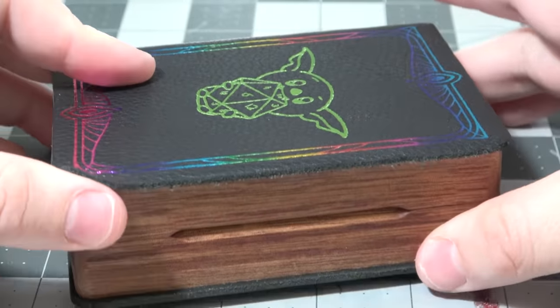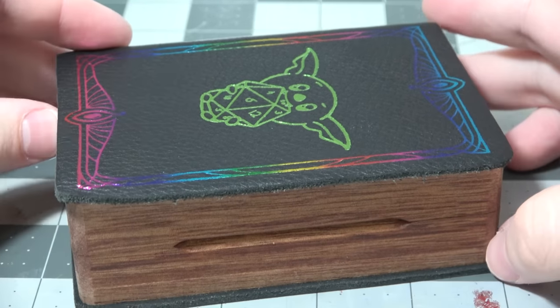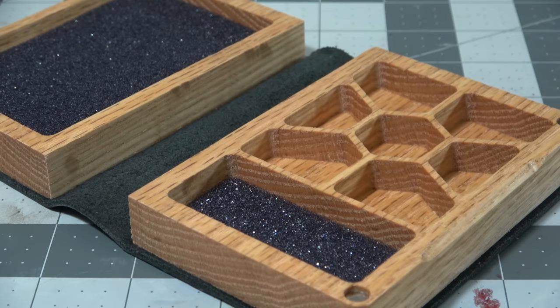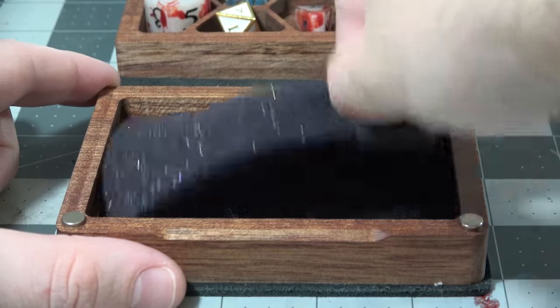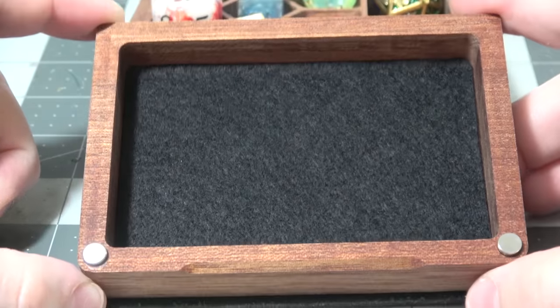I fit all of my handmade sets in there, unless it's an intentionally oversized D20 — of course that won't fit, but the rest fit in no problem, and I've tried it with a couple of different designer sets too. The reason I'd say this is my daily driver as a player is that the top also has a felt-lined rolling tray that's large enough to be comfortable to roll dice in.